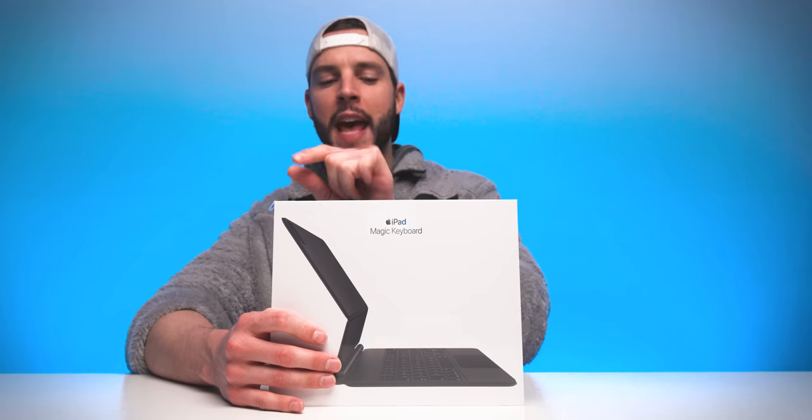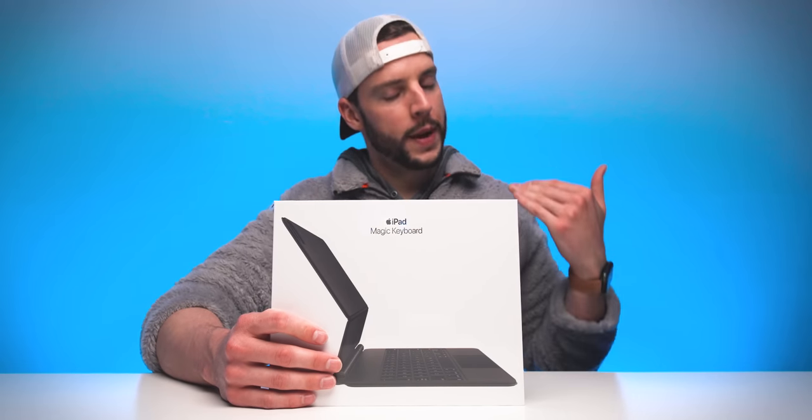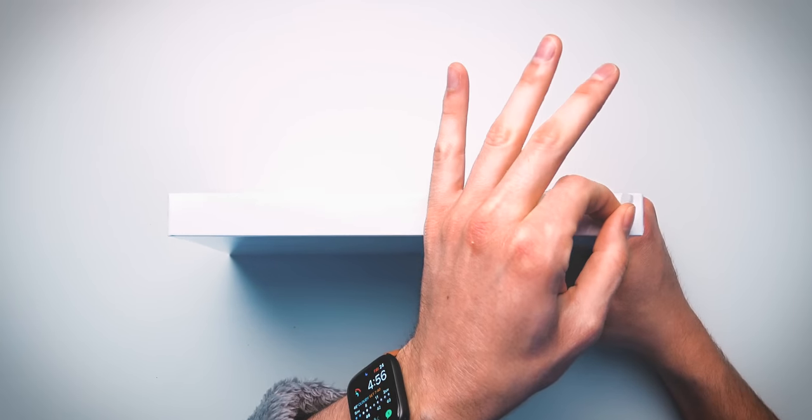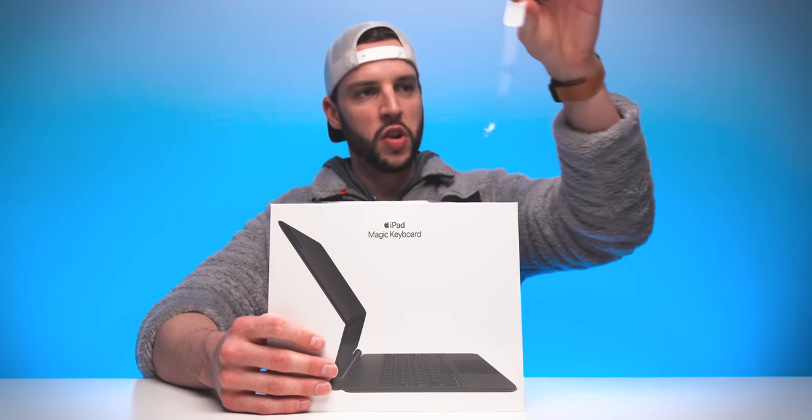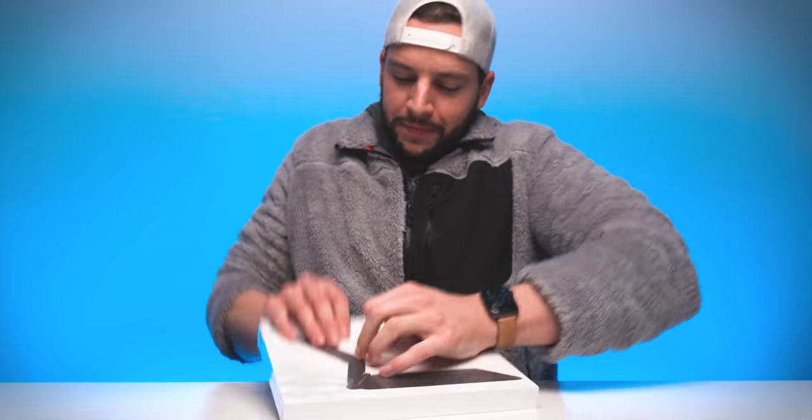We do get a nice little tab to rip the cellophane — I only get to do this once, so I'm gonna mentally prepare. Here we go. That's all I got out of that, just this little section. That actually — I never do it like that. That was a little bit satisfying. Who says the cellophane removal needs to be sexy? I do, actually, and that was whatever — I could still make it sexy.